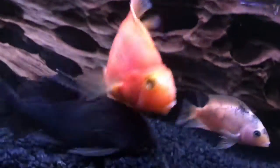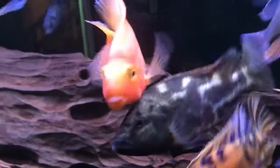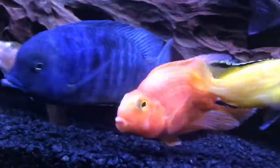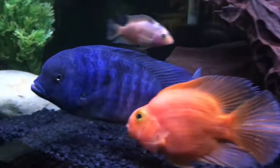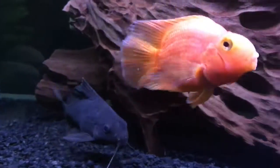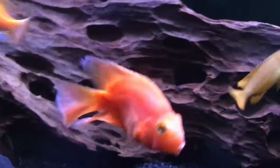I just want to make a video on this parrot cichlid — I think it's a really cool African cichlid. As you can see, it's an orange color, but this one is actually a bit darker; it's not the light orange they usually are, so it's kind of a special one.